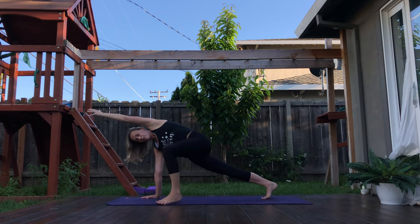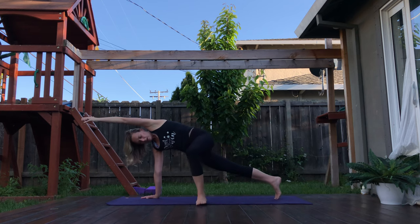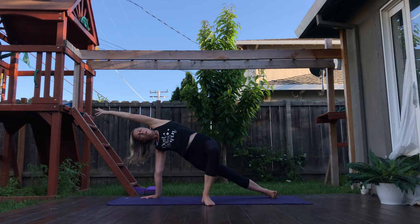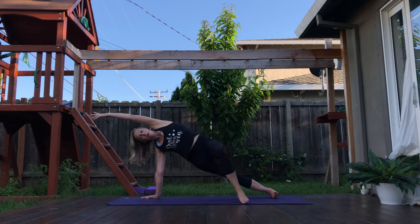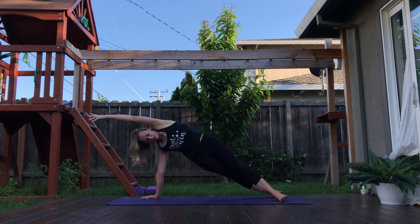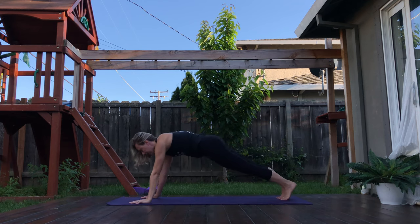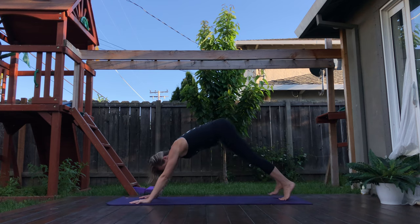Heel toe that front foot — that left foot — more towards center as your back heel pivots to a knife-edge side. Maybe you stay here, or keep heel toeing that left foot back to meet the right so they're right in front of each other. We'll be here for three, and two, last breath. Exhale — high plank. Downward facing dog.